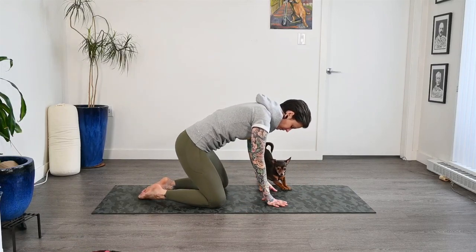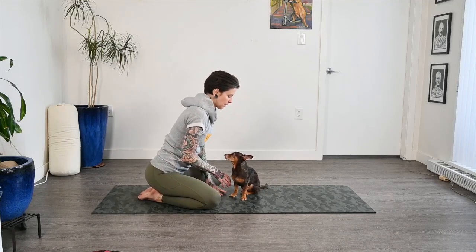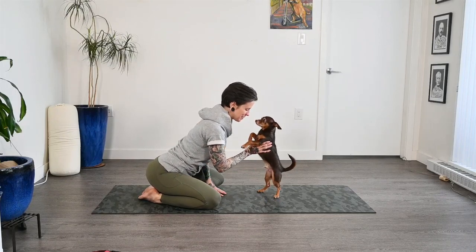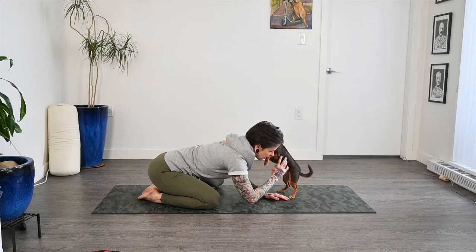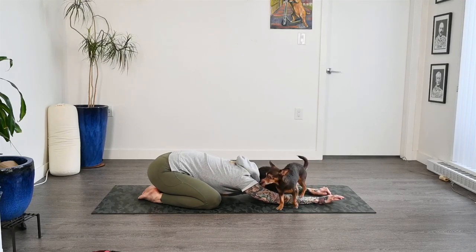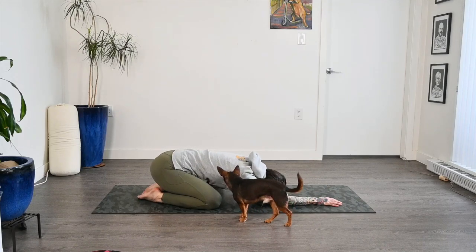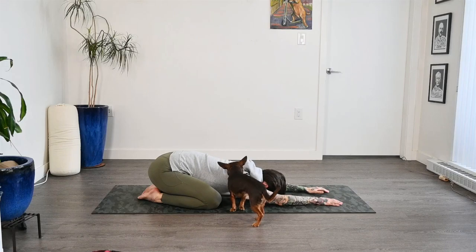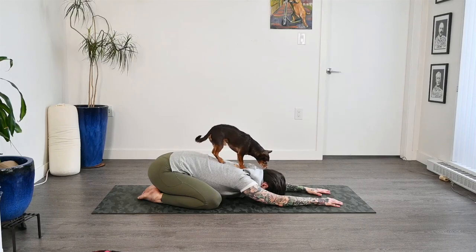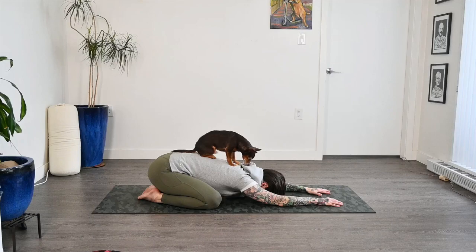We're going to start today in child's pose, either with the knees wide or with the knees together — I will leave that up to you. Wherever we want to start with our legs, we're going to walk our hands forward. Head falls towards the mat, relaxing the chest down. Just starting to find some breath here. We're not controlling the breath, but we are going to move inwards and just pay attention to the breathing.